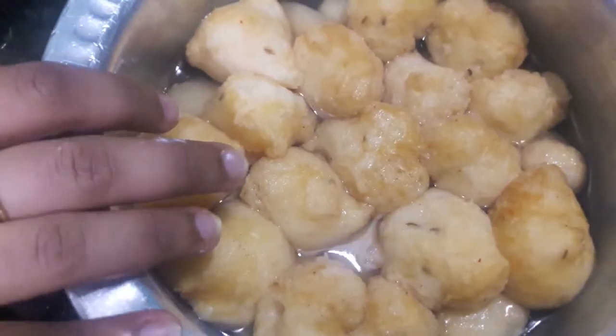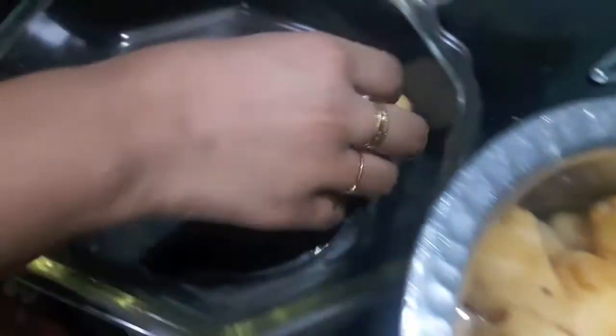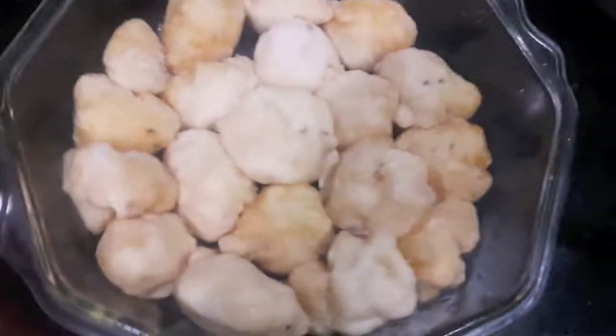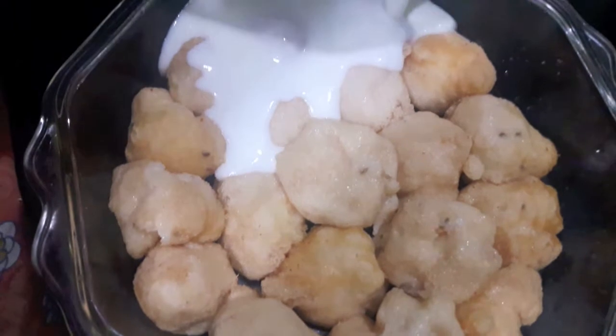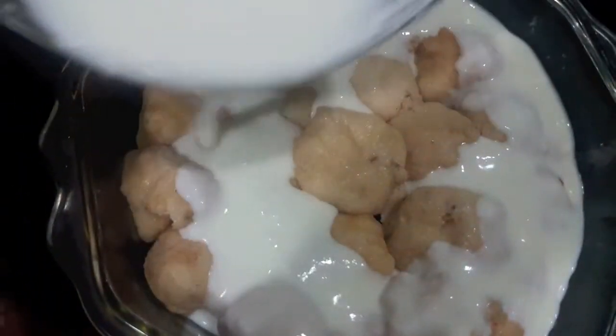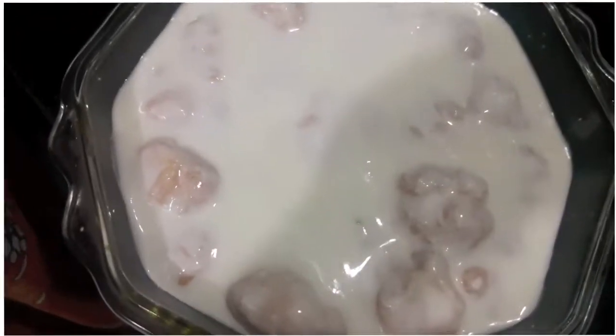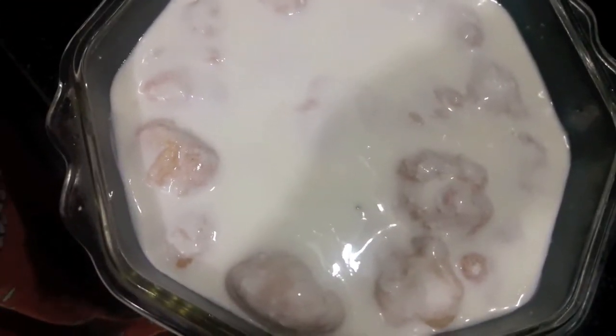The wadas have been soaked for about 20-25 minutes. Now we'll drain them and put them in a dish. Now I'll pour the curd over the wadas and then we'll add tamarind chutney.